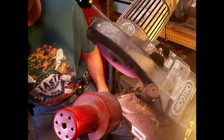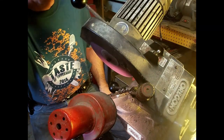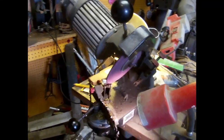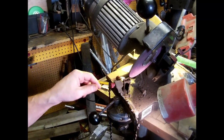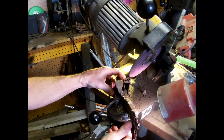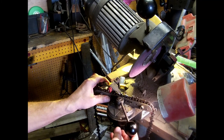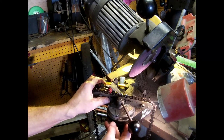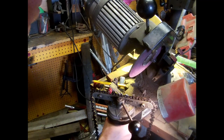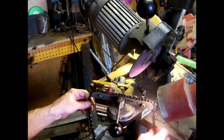So that was about 30 seconds later and we're back to where we began. We're going to loosen this, turn it — you'll be able to see it — to 25, and tighten it up.